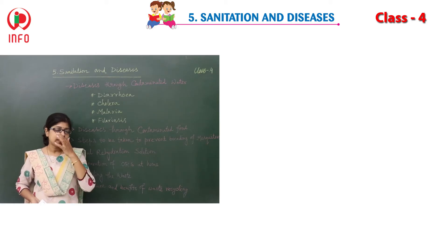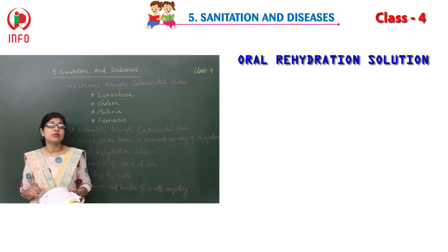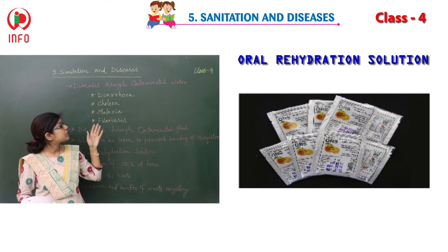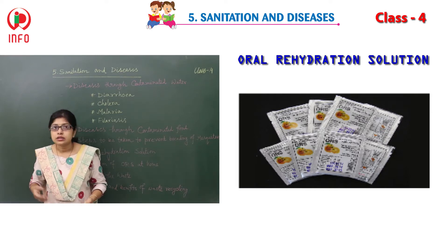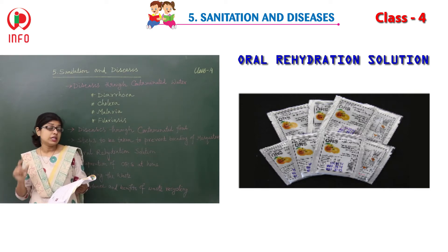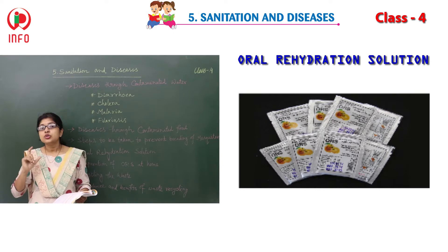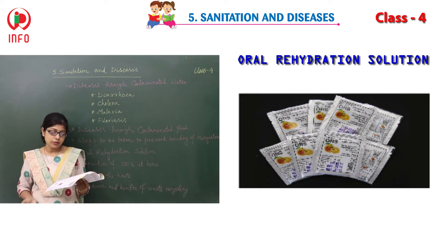Now I would like to tell you about the oral rehydration solution, in short form called ORS. ORS is used to treat dehydration, which is a symptom of diseases like diarrhea and cholera. Dehydration is also a common illness in travelers. Unlike other fluids, the ratio of ingredients in ORS should be maintained to match what your body needs to recover from a diarrheal illness.